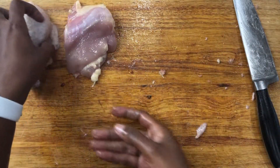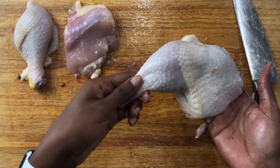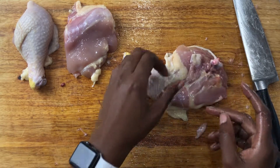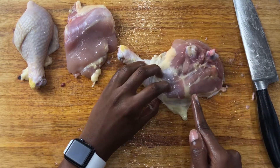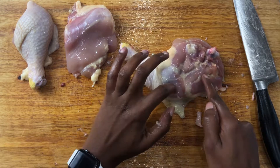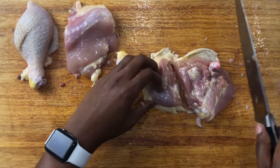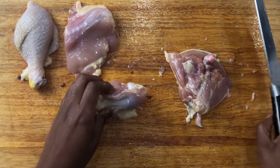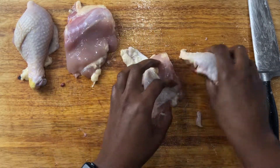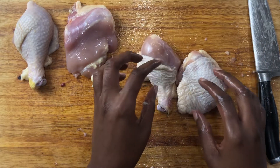Let me do that one more time. We have our leg right here — drumstick and thigh. Again, you just follow this fat line right here to separate the two — drumstick and thigh.